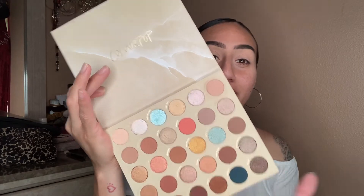I really want to use that blue color — I don't know what I'm gonna do but hopefully it comes out pretty. I'm gonna go with this one right here and also just apply it in my crease.